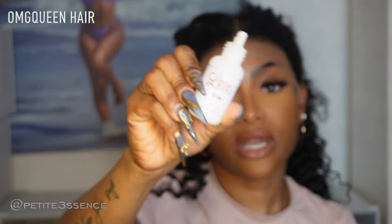For today's install I'm actually going to use glue because I want to — that's just how I'm feeling, no specific reason — but I'm going to be wearing this for a couple of days so I said you know what, let me go ahead and use glue. I'm using my Lace Be Gone glue for this.